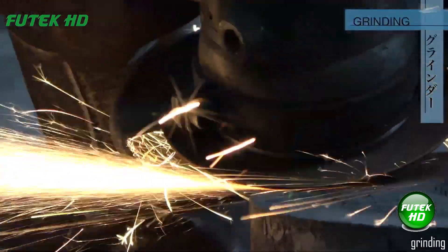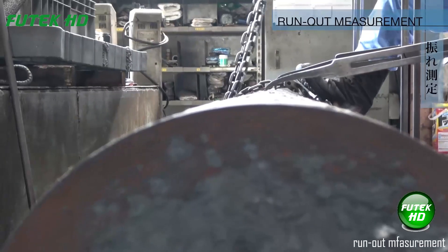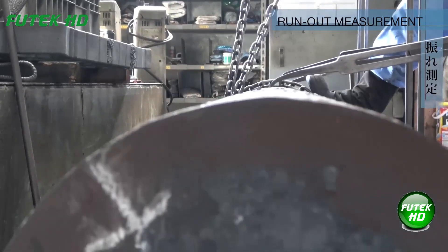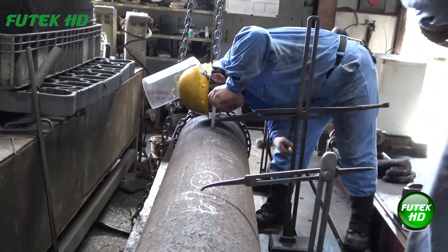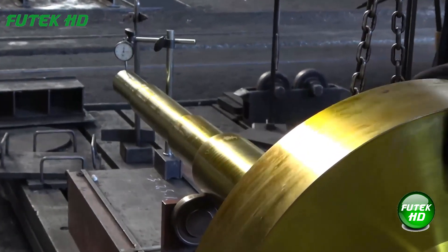Grinding smooths surfaces and refines shapes using abrasive materials. Runout measurement assesses the deviation of a rotating component's surface from its ideal rotational axis. This ensures precision and alignment, reducing vibrations and improving performance in machinery and rotating parts.